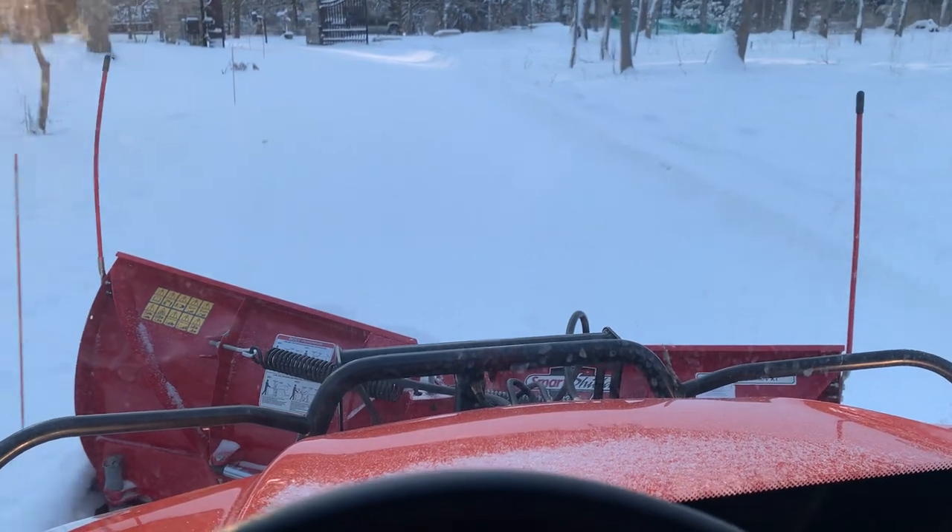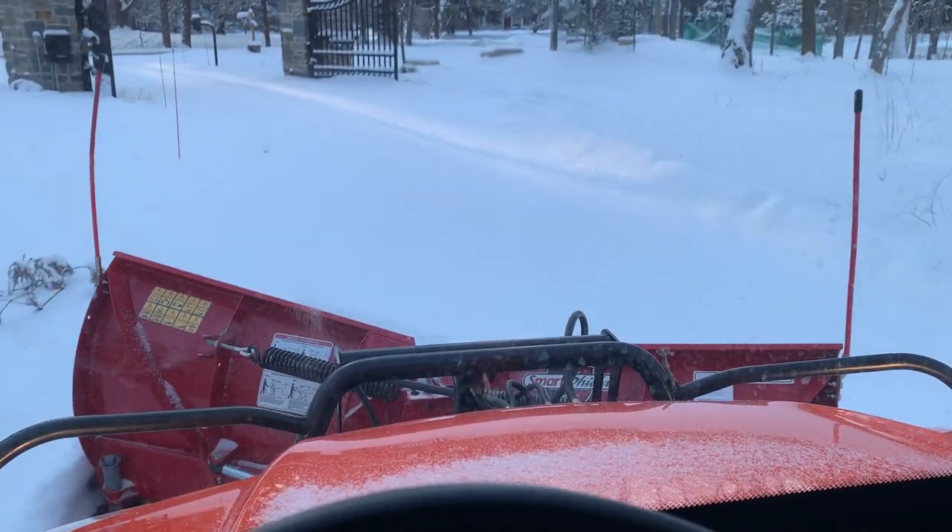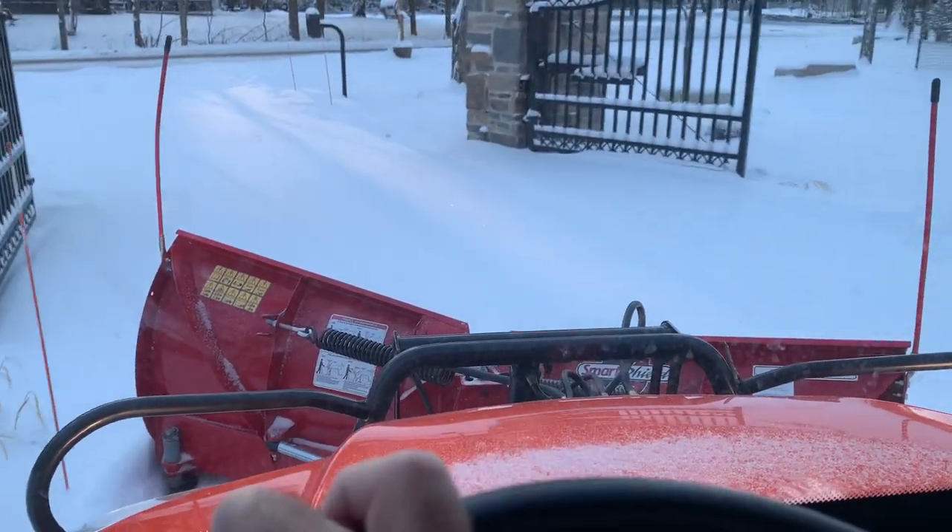You can see it's a pretty long driveway. I think the city's been by already, plowing me in, so I'll just push right through it.